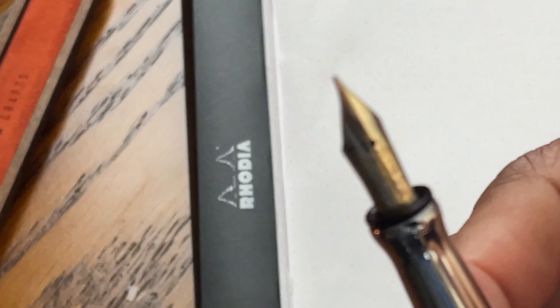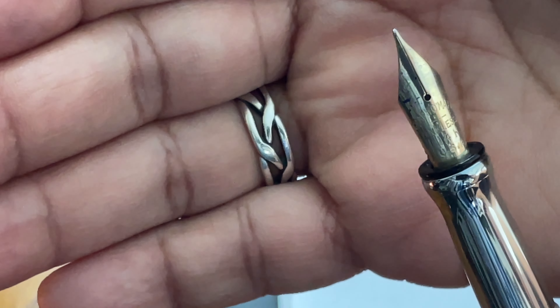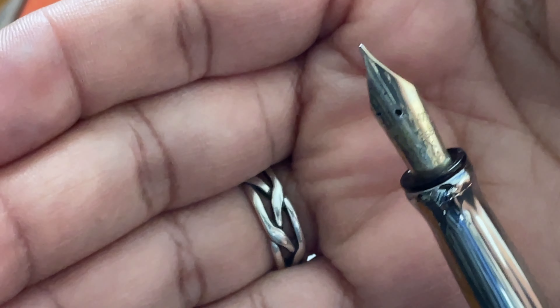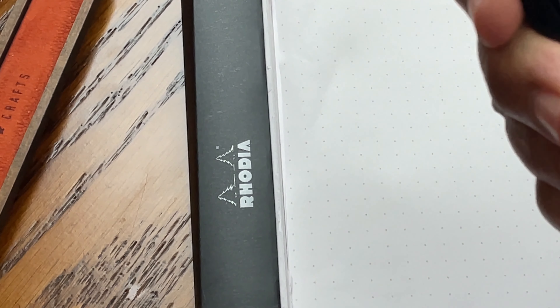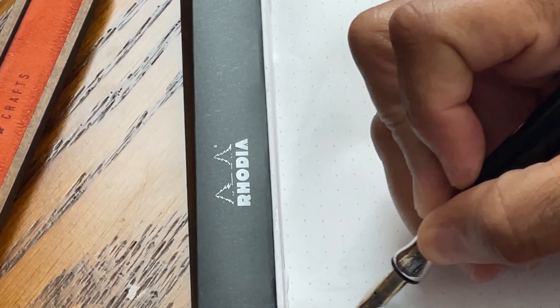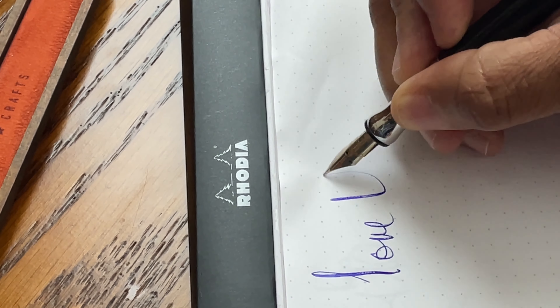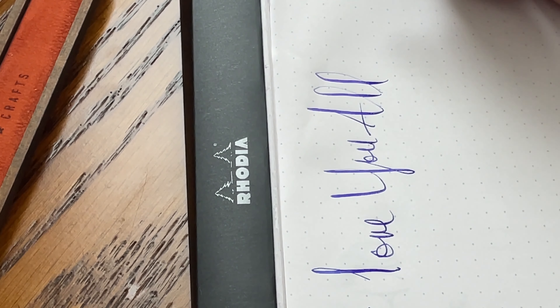We're back and you can get a closer look at the nib here of this particular fountain pen. I'm basically just going to write a short sentence and let you know how I feel. Look at that flex — I love that. I love you all — wow!